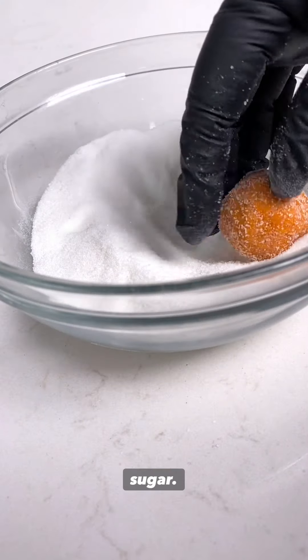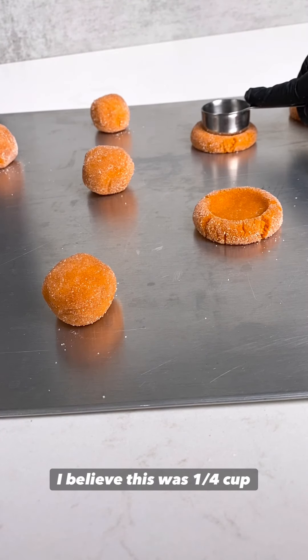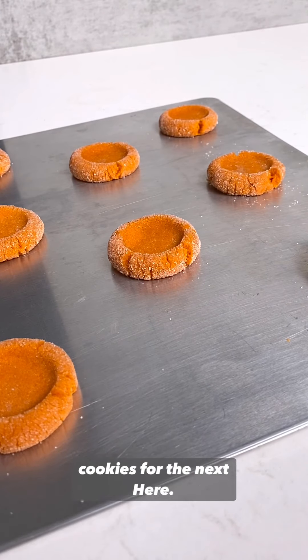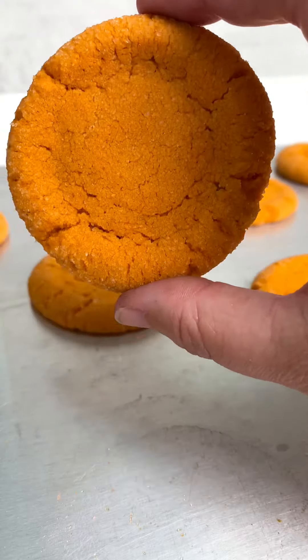Now we take a small ice cream scoop and roll the dough into little balls so that we can dip them in the sugar. Place them on a baking sheet about 2 to 3 inches apart, then take a very small measuring cup — I believe this was 1/4 cup — and make little divots in your cookies for the next step. Now we bake at 325 between 15 and 18 minutes, but keep an eye on them, and this is how they should turn out.